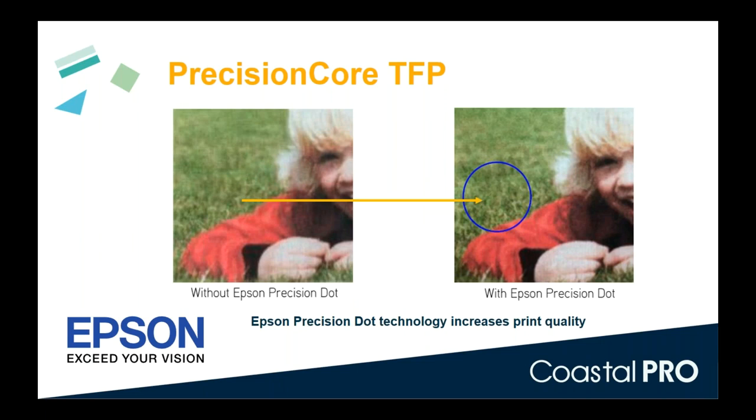With the SureColor F2100 we've added a new image processing technology called Precision Dot. This enables variable droplet inkjet printing — basically you get both a very fine precision brush and a big paint roller brush. We can go fast but also retain a lot of detail. Rather than one fixed ink drop size, multiple drop sizes are used in the same stroke, giving you sharper detail and very smooth gradients — for example, a fade from red to black on a dark shirt without speckling or grain.